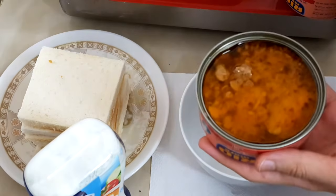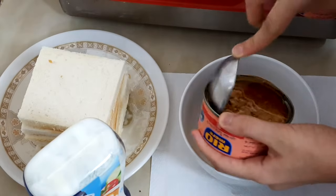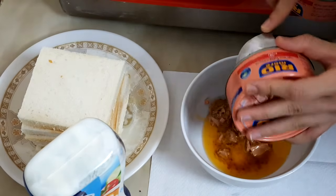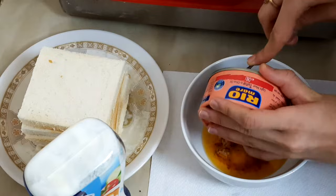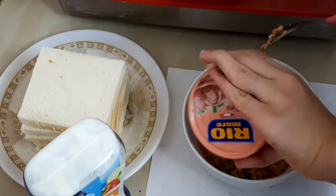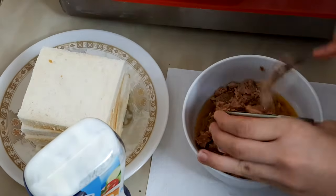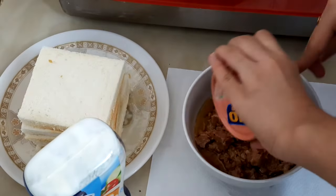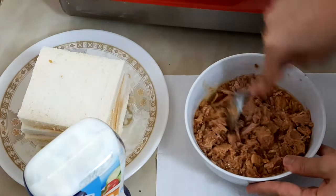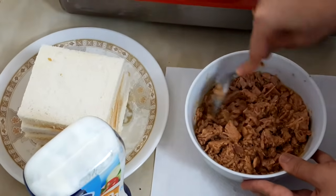Now I will be putting the tuna fish into this bowl — this tuna fish comes with oil. This is the tuna fish I got from inside the can, and now I'm smashing it into pieces nicely.